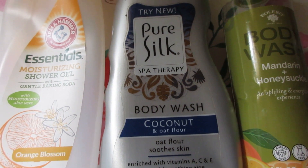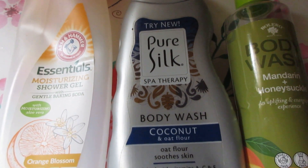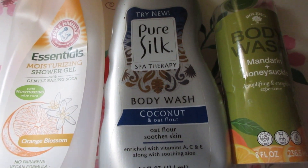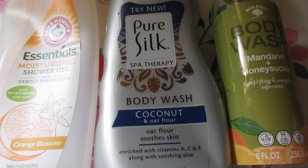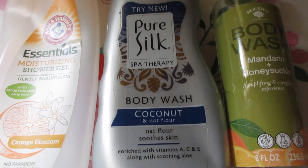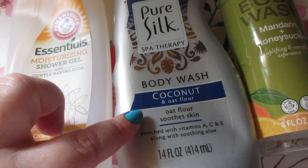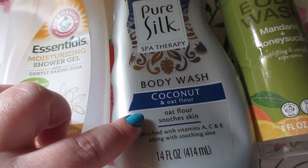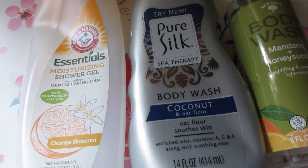The Pure Skin Spa Therapy Body Wash in Coconut and Oat Flower — if you have skin issues or dry skin, this would probably be really nice for you. It was really moisturizing and nourishing, just really nice overall. I found it at Dollar Tree. It didn't lather too watery, lathered really nicely, and the scent lingers a little on the skin.